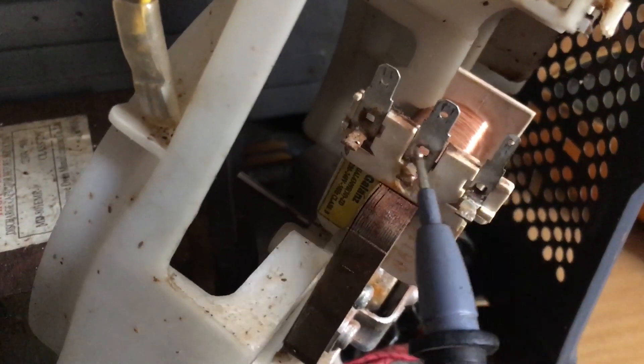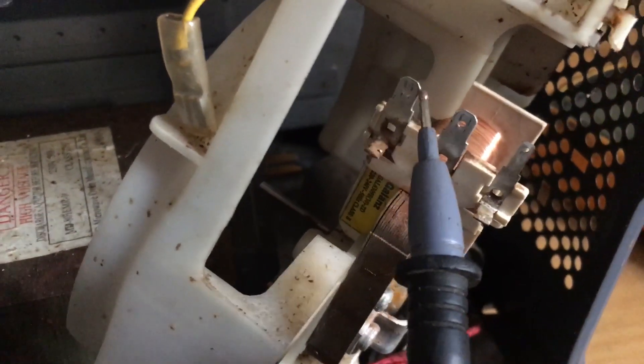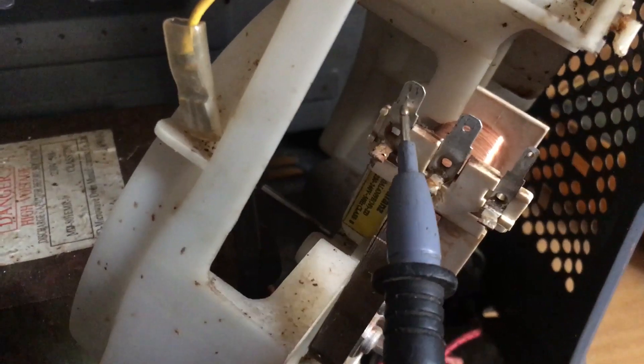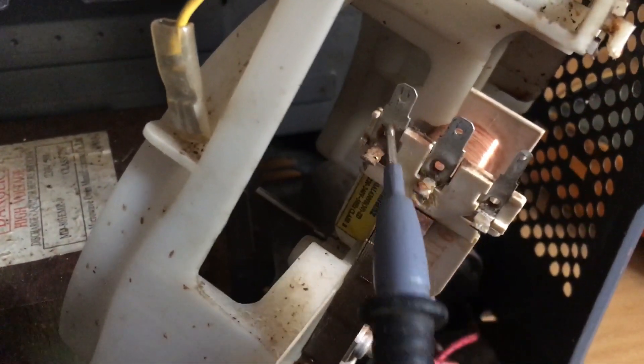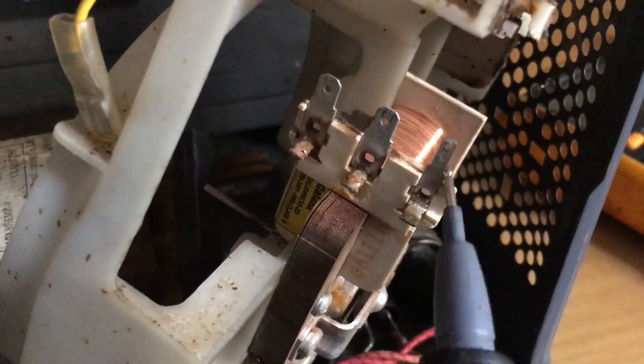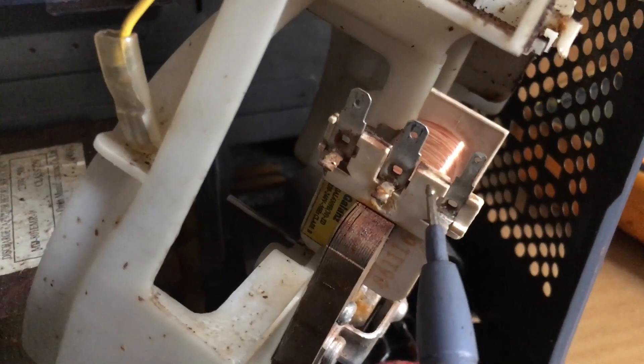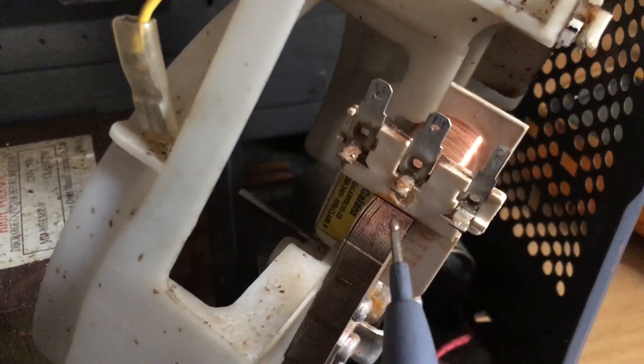Now I'm going to show you how to test it and how I found out. You see these two terminals - they are doing the same thing, and this one is individual. When you test this one and this one, you're supposed to get a reading, and when you test this one here you should also get a continuity. So if the coil is fine, even on two pins...